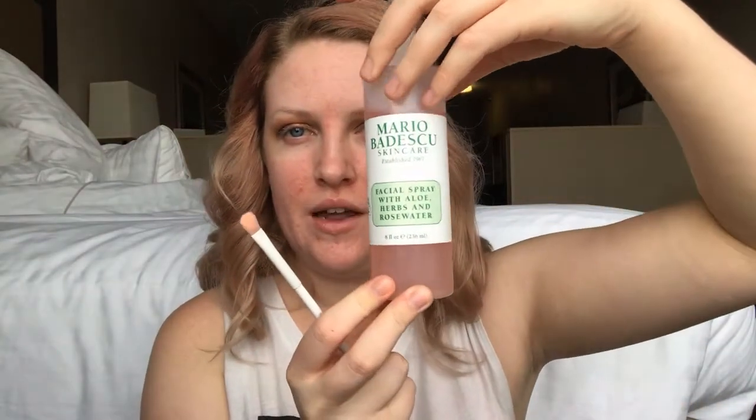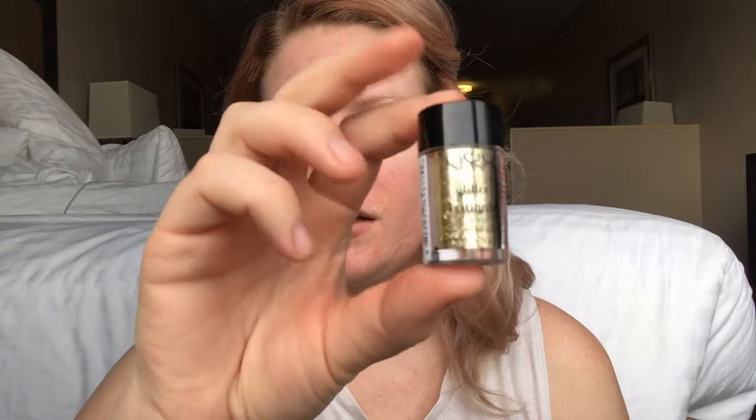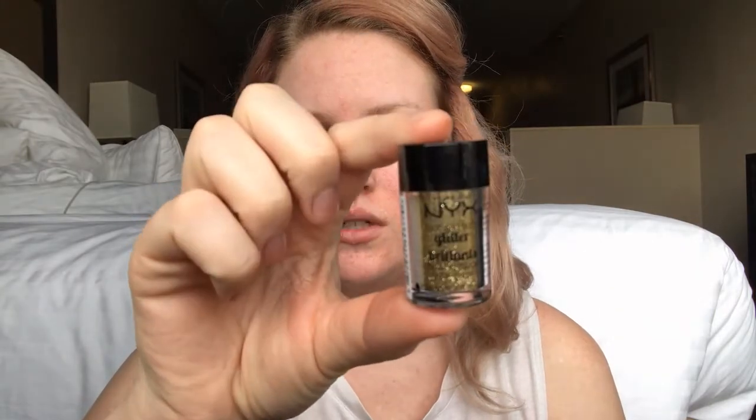I went ahead and cleaned this brush off and I'm going to spray it with a little bit of Mario Badescu facial spray to wet it and pick up some glitter. I'm going to be using this NYX loose glitter in gold — gold is just my favorite — and I'll put that exactly where I applied the glitter primer.